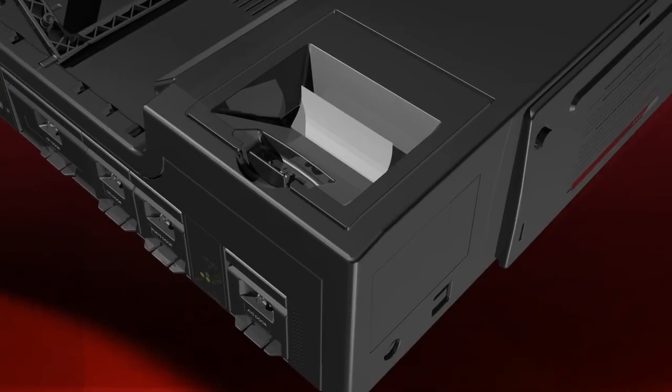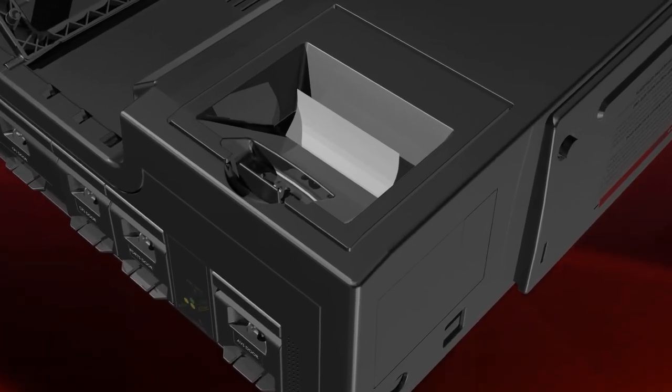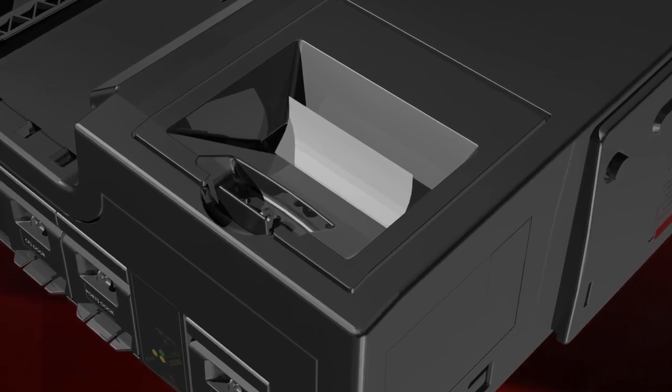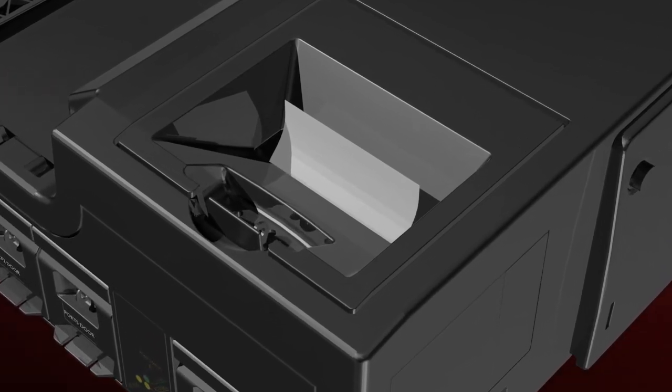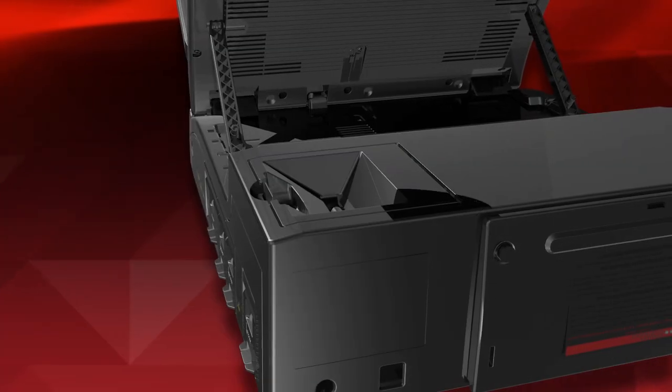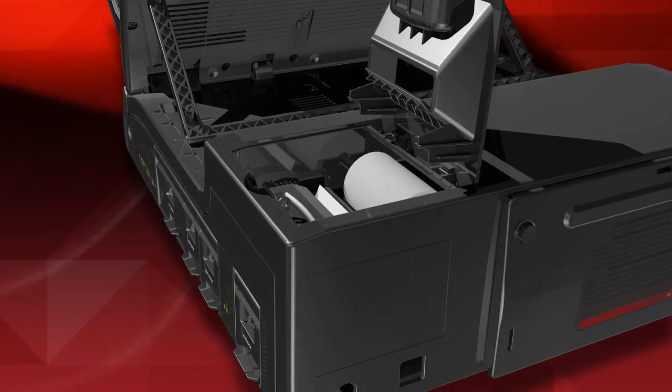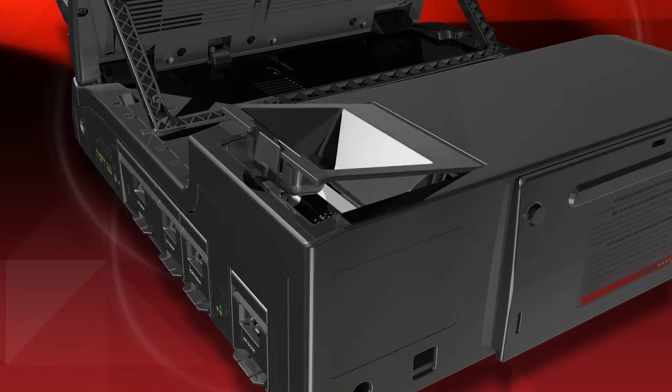In the top right rear of the ICE unit, you will find the results printer compartment, which can be sealed for security purposes. The results printer uses thermal paper and therefore is very quiet and requires no ribbon. To load the thermal paper roll, you simply drop the printer roll into its holder and it automatically feeds into the printer mechanism.